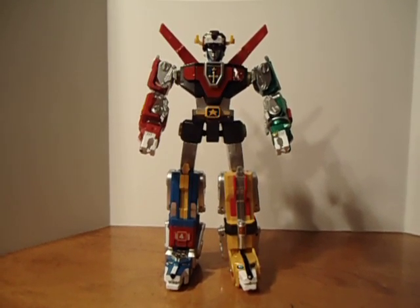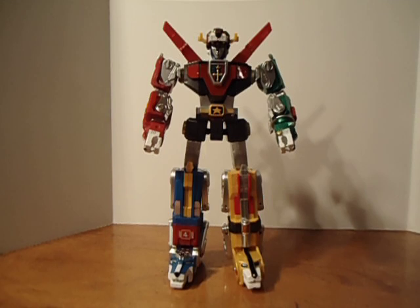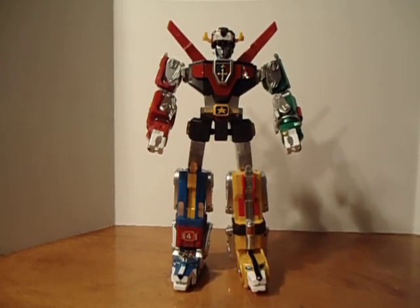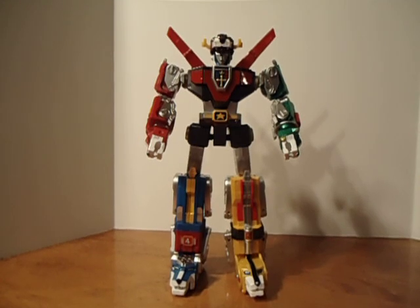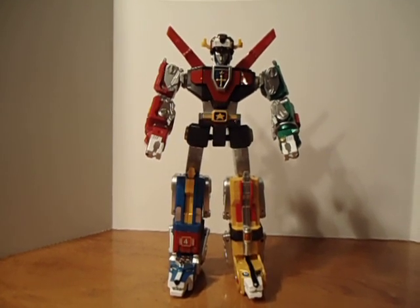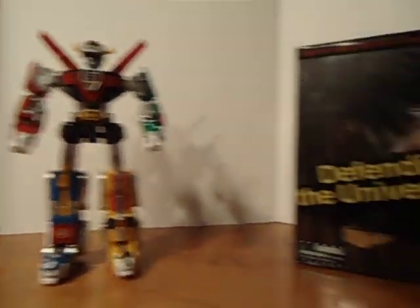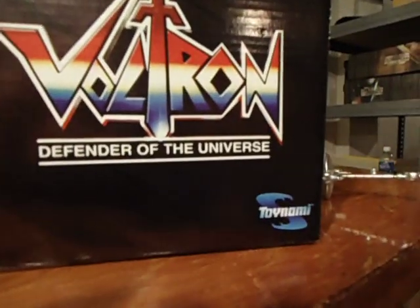Hi, this is Johnny R. with Hot Toys Sideshow Review and today I am reviewing the 25 year anniversary of Voltron Defender of the Universe by Toynami.